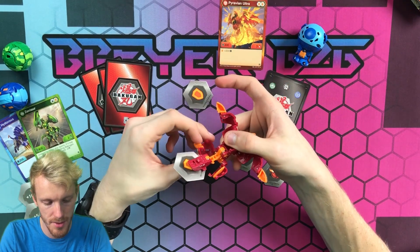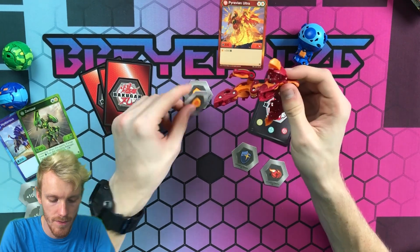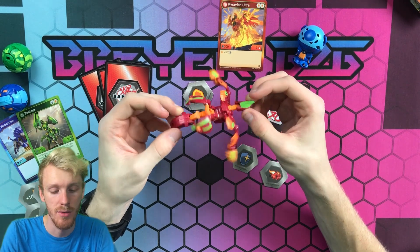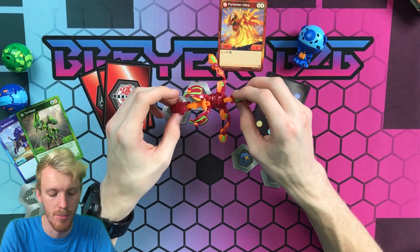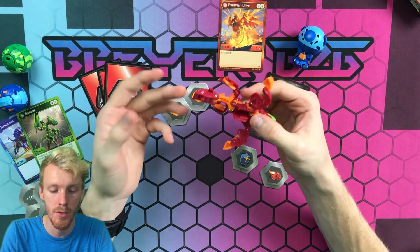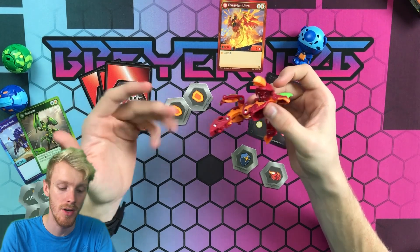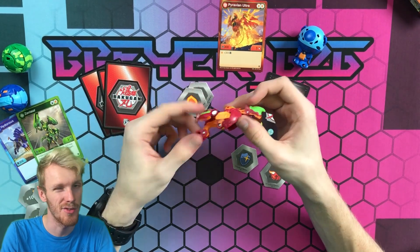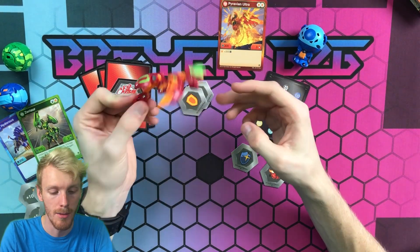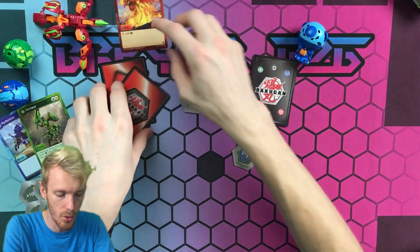His little toes do come out when he opens, which is really cool. I'm going to be using Pyravian Ultra in a Pyrus-Darkest-Aquas deck that runs all mono Shields — I'm actually building that deck and may have already taken it to the Chicago tournament by the time you see this video. I'll post pictures and videos of everything from that as well.